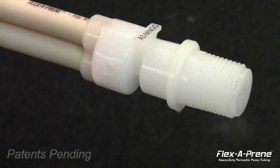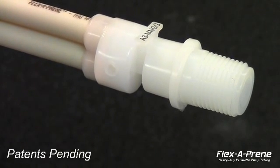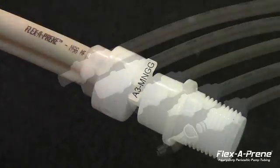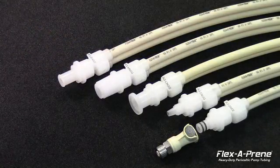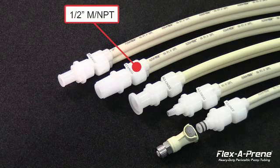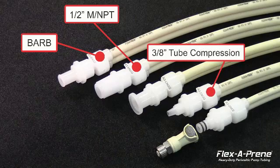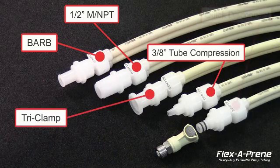The stronger new clampless fittings are mechanically spin welded onto the tubing unit, making a clean seamless connection. Five variations in fittings are offered, including half-inch male NPT, barb fitting, three-eighths inch tube compression, tri-clamp, and quick disconnect.